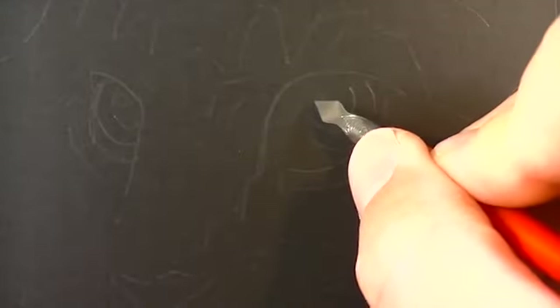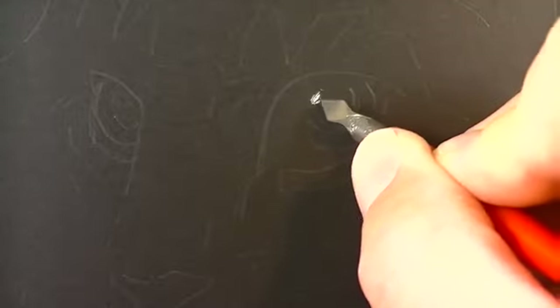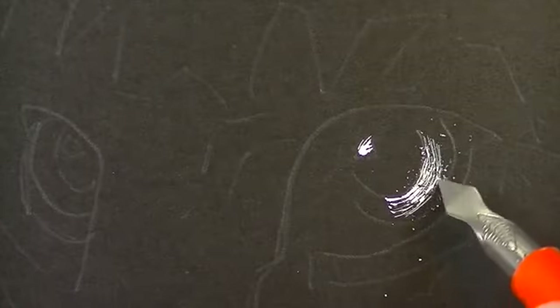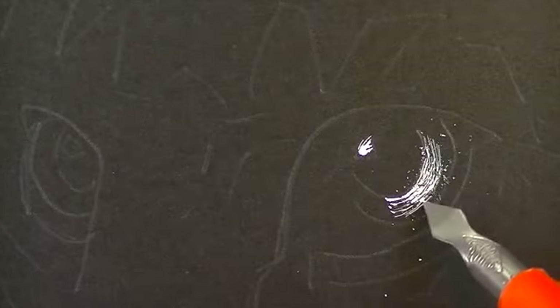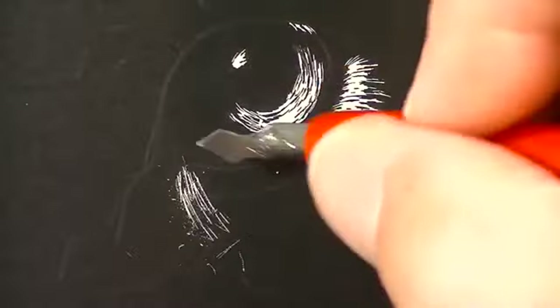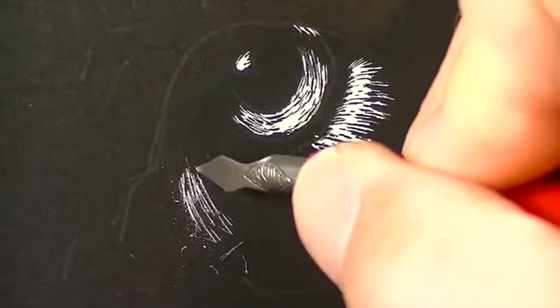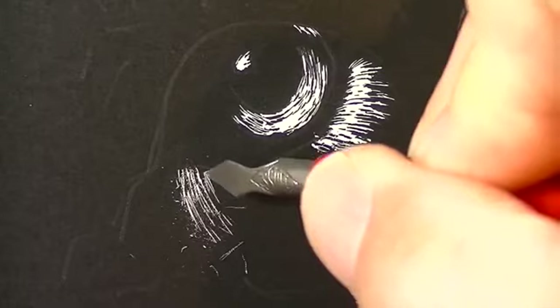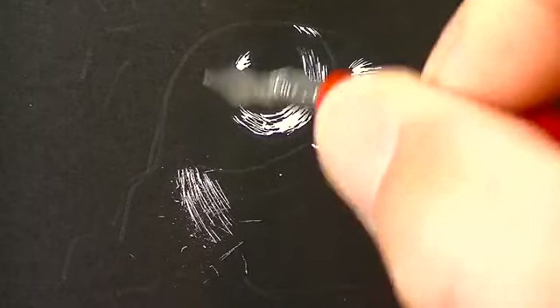I'm going to start in the highlight and go ahead and just start removing some of the ink here. If you start going a little quicker than you're comfortable with the Scratchboard, you'll find that you start chipping away a little bit more ink than you intended. And I think you might be starting to see now just how much control you can have over the Scratchboard.